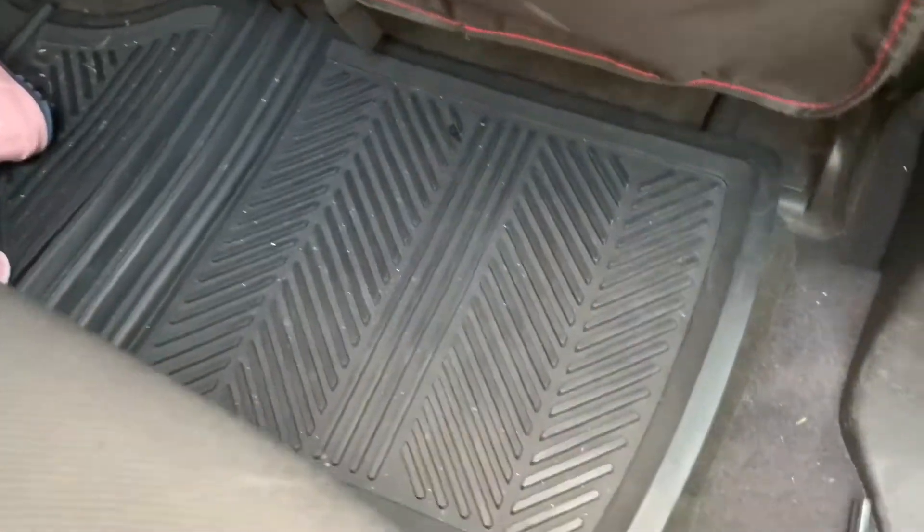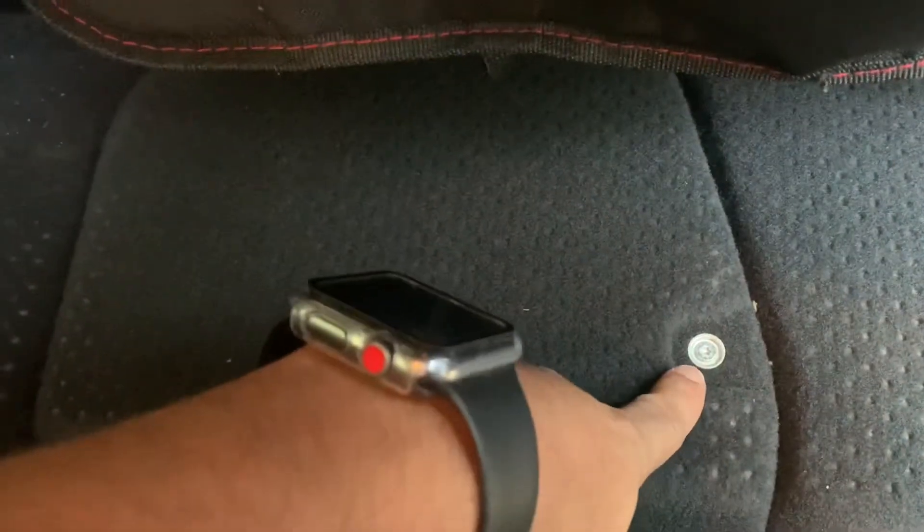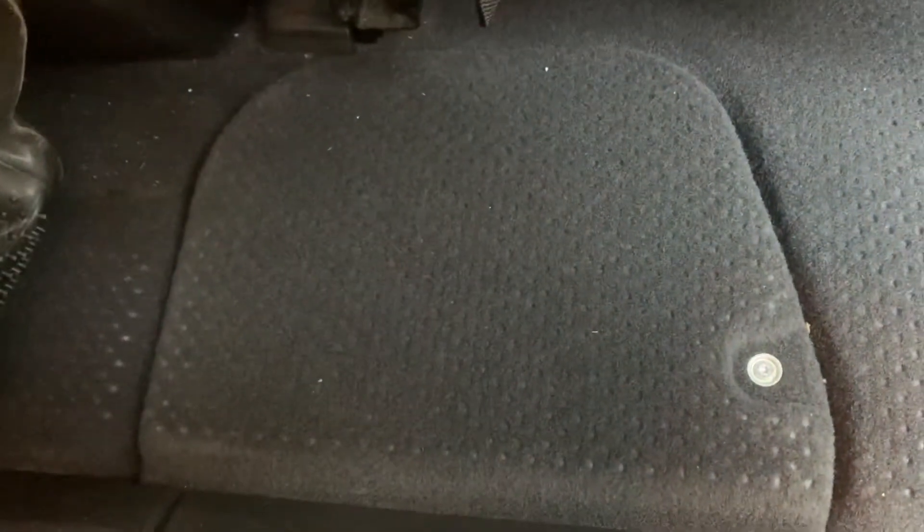So the battery actually is right in this area right here. If you pull this over and take this piece off, the battery for this truck actually lifts. See that little compartment right there? So you take off this piece here and then you get to the battery right there.